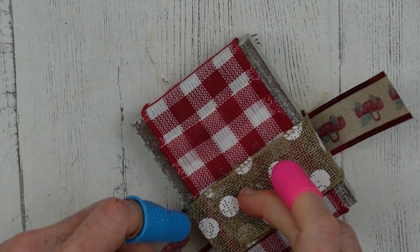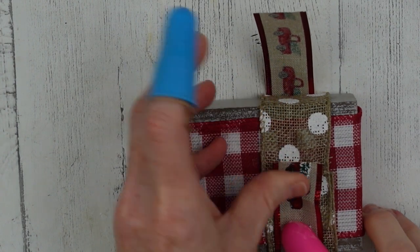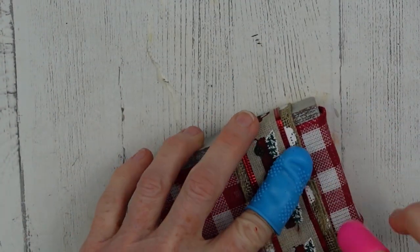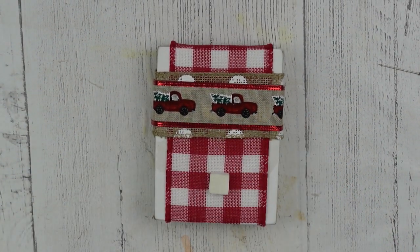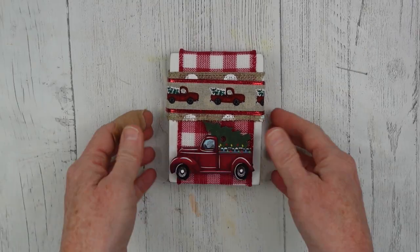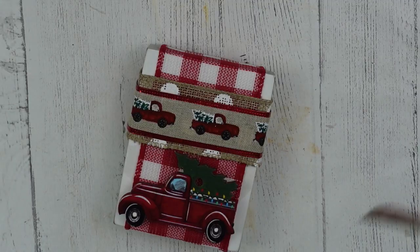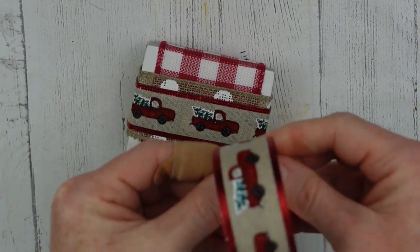This ribbon is also wired, though that's not necessary. I'm just putting it around the top and layering it because I like the look. The polka dots underneath almost look like snowballs, and the trucks have Christmas trees in the back covered in a little dusting of snow, so I think they look good together. I'm gonna use a little foam block to give some elevation and put down this little Dollar Tree tree ornament, but I like to craft with these things and give them new life.